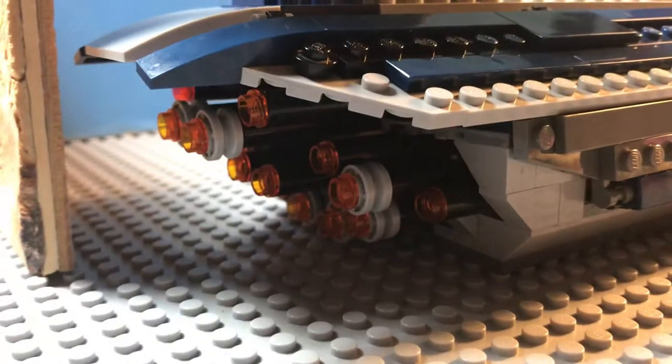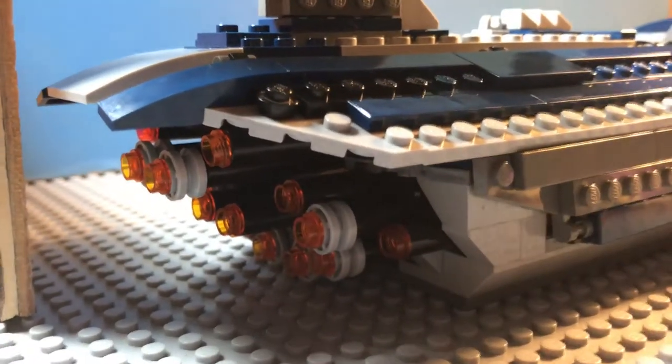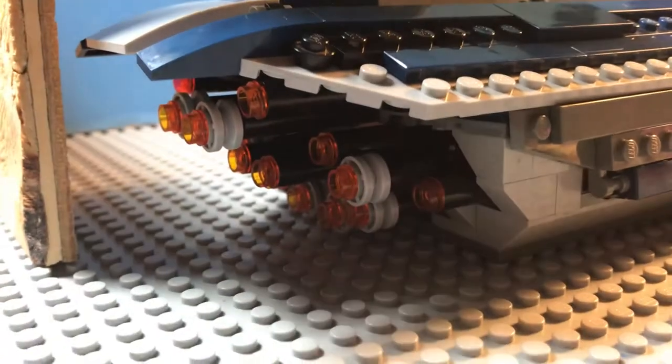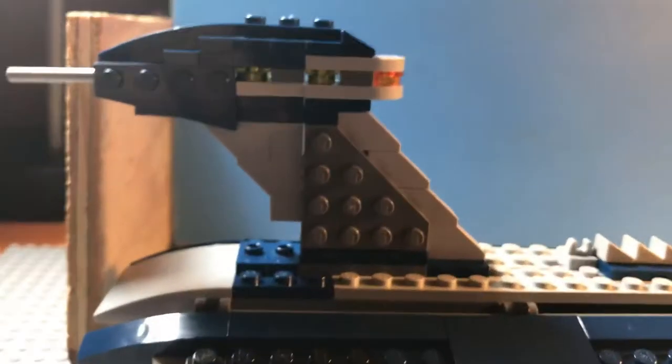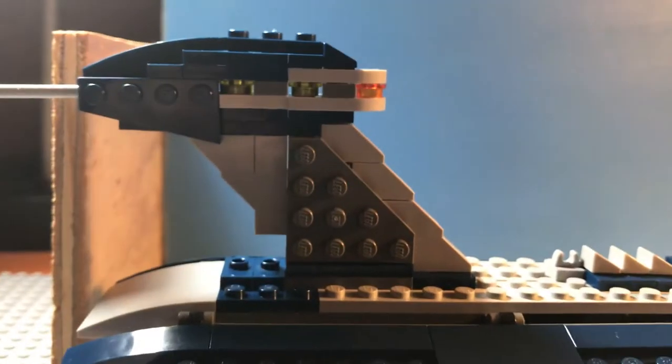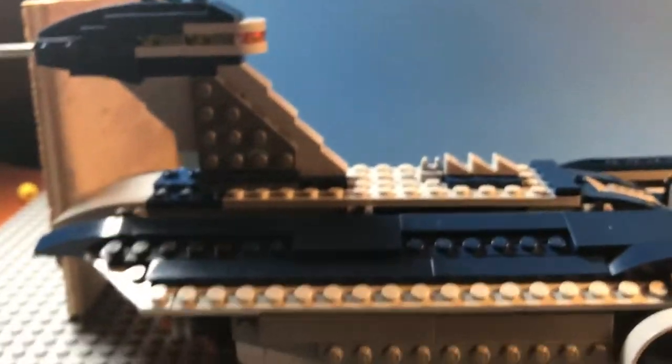In the back we have the little boosters or jet engines, whatever you want to call them, with them being fired up. And then up here we have the command center. If you guys didn't know, this is a micro ship - believe it or not - but basically from here on out it's just decorations; you can't really get inside.